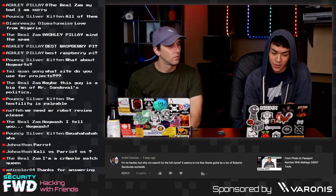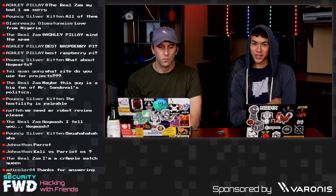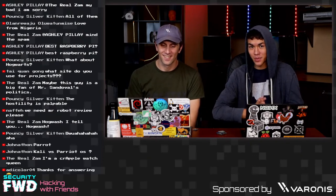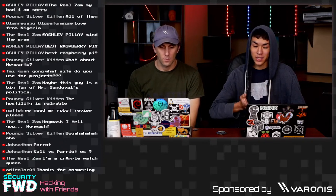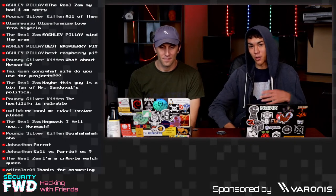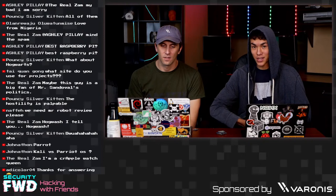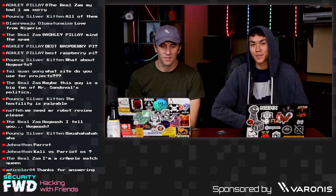Question from Tai: what site do you use for your projects? For managing projects, usually GitHub for uploading code and documentation. We recently started using the Project feature inside GitHub, which has a whole Kanban board where you can organize thoughts and project documentation. For finding projects, some of the sites we mentioned before: Hackster, Hackaday, or Instructables.